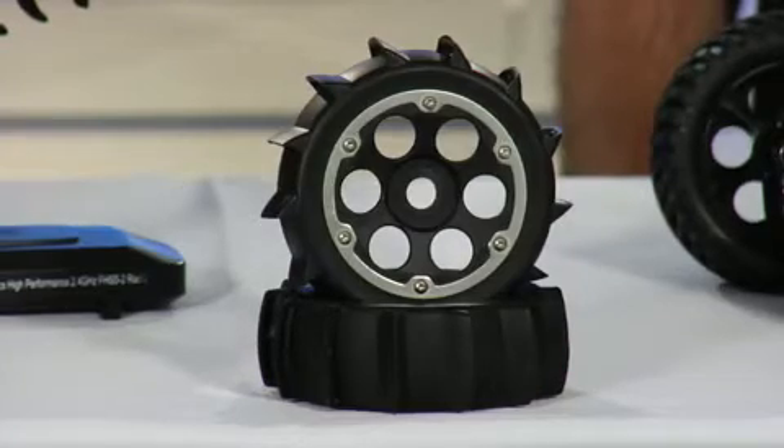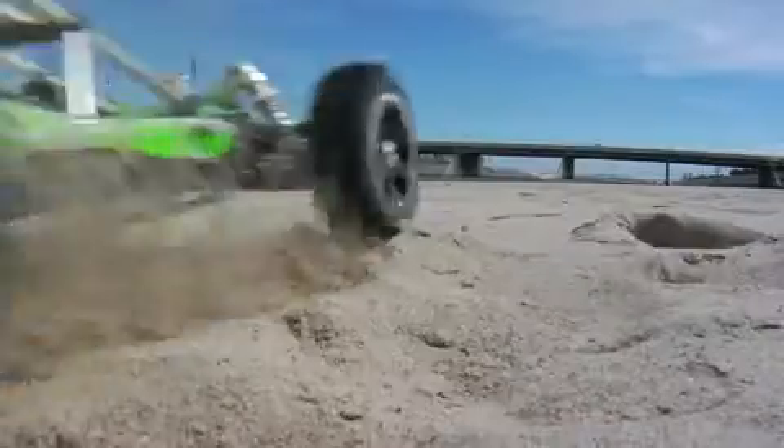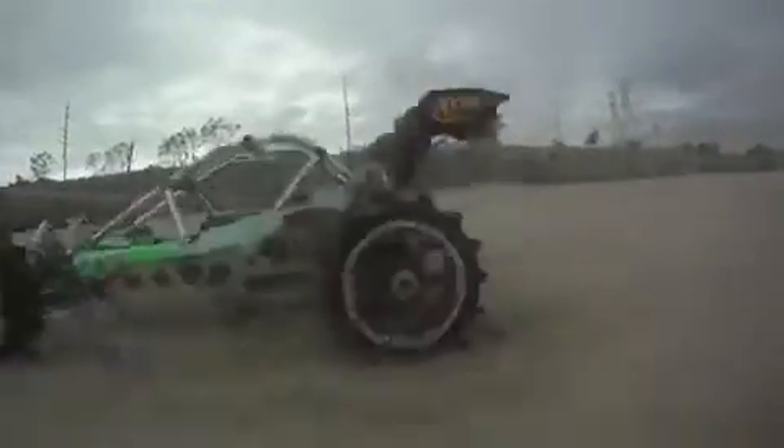For all you sand dune buffs, these optional paddle tires are a must. We put a set of paddles on the rail and let it loose on some sand — check this out. We've told you about all the features of the rail from the front bumper to the rear wing and everything in between. And this buggy has more features than a full-size race car. The rail truly is in a class by itself. To get yours today, go to TeamXTM.com.